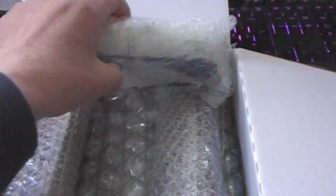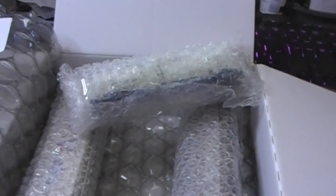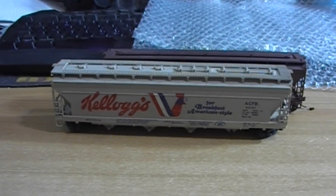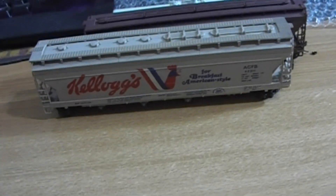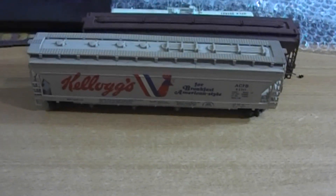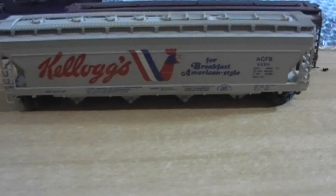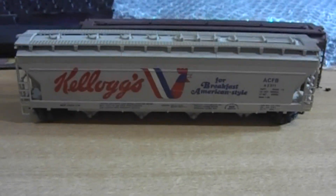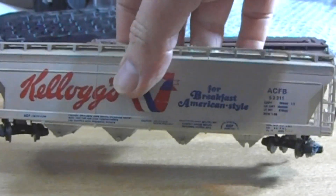We should have three North American ones in here, so I'll get them out of the bubble wrap off cam. I stopped filming and got my lights set up because I've moved some items around — my computer monitors are now floating in the air rather than on the table, giving me more room, but I've lost my area to mount the light. First one of three: a four-bay hopper made by Tyco.